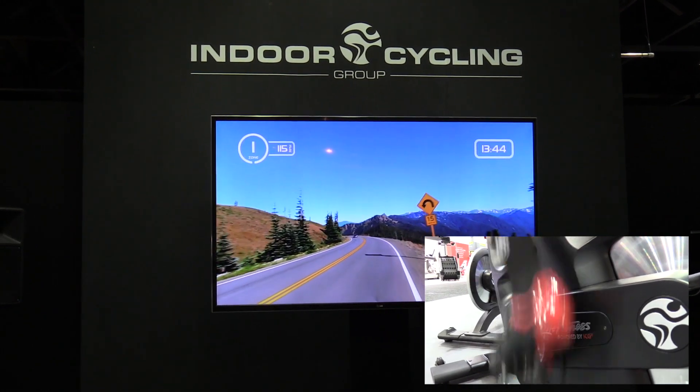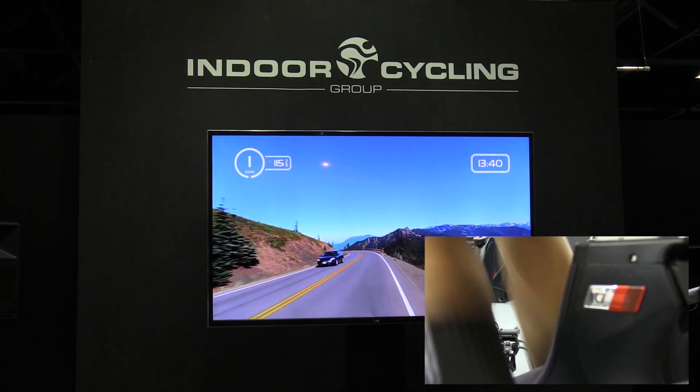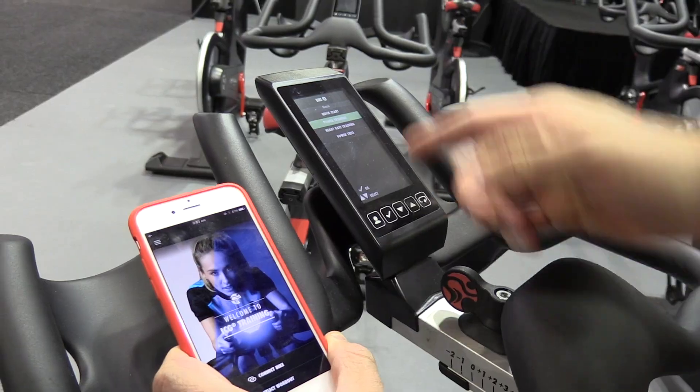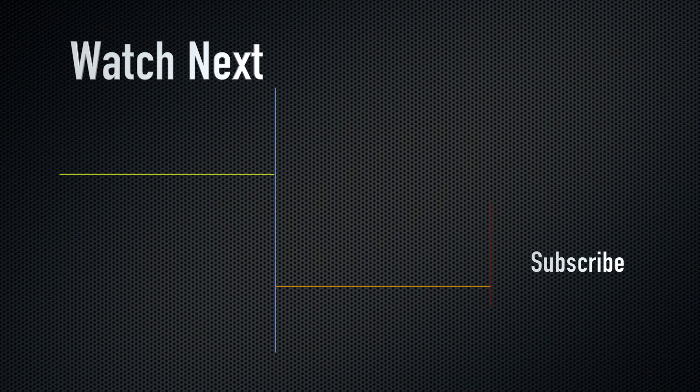Thanks very much for that, James. If you want to see the IC7 in closer detail, come and check out that video on the YouTube channel, and also how to log in to the IC7 console with your phone. Until next time, that's Nate and James at the Sydney Fitness Show 2017. We're outta here — see ya!